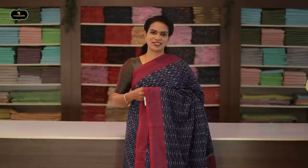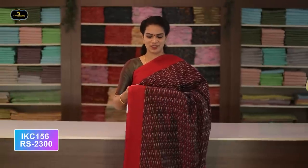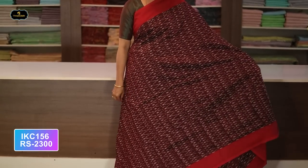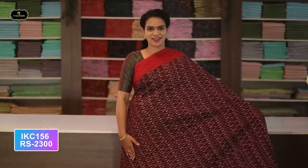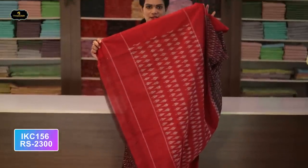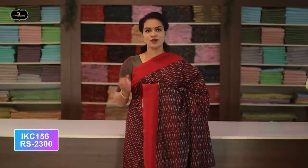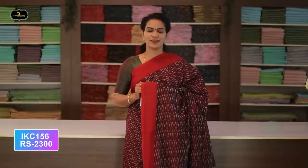Saree number twenty: color navy blue and magenta color combination. Borders — two borders equal size, four inches. All over saree, Ikkath design with contrast borders. Pallu Ikkath design — this saree looks very cool in the summer. Without blouse saree. Cost after discount: 2300 rupees.